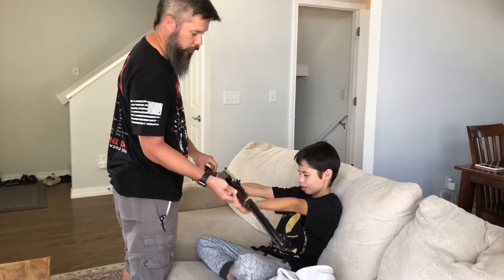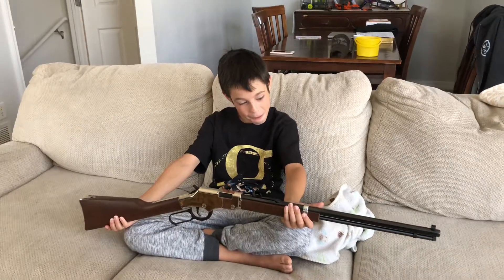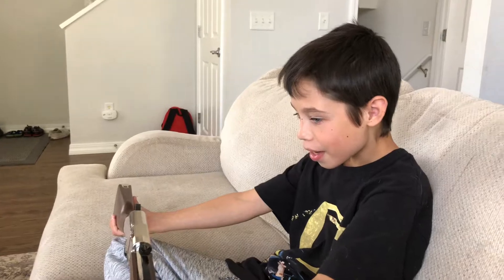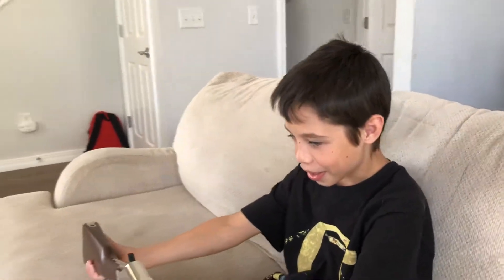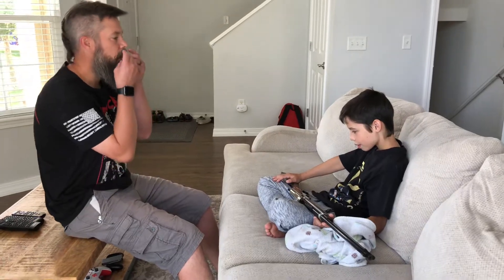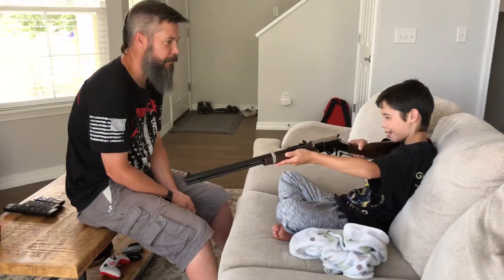This is from Papa. That is a Henry 22 Magnum — adult size octagon barrel. It's called the Silver Boy. This is much nicer than the one my dad gave me. Papa wanted you to have a really nice first gun, so he decided to go all out. He saved and saved and saved, and then he bought this for you.